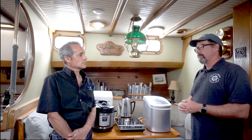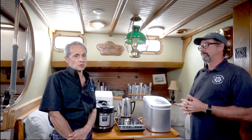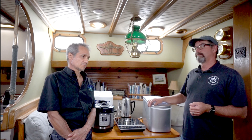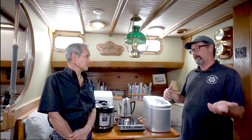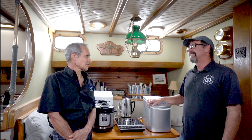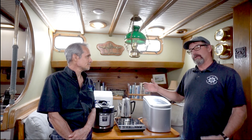You might find you need 700 amp hours of batteries, but kilowatt-hours is a good way to go these days, because more of the boats we do nowadays are 24 volts or even 48 volts. If you start talking amp hours and one person's talking 12 volts and another is talking 24 volts, they're speaking completely different numbers, so it's easier to convert to kilowatt-hours sometimes.